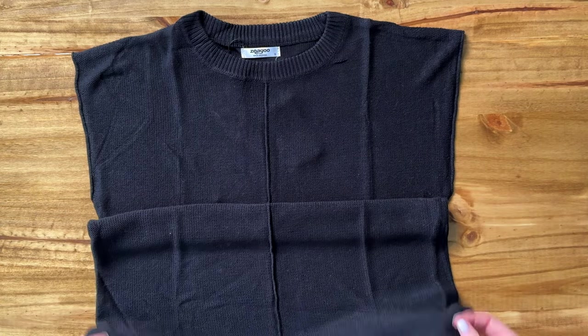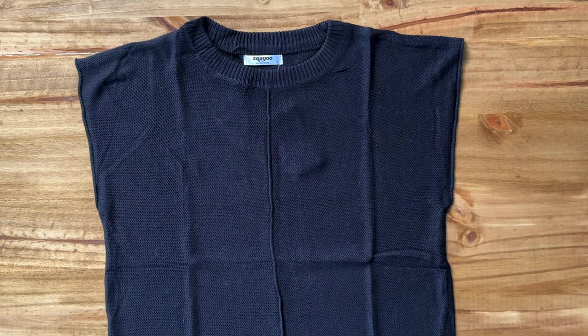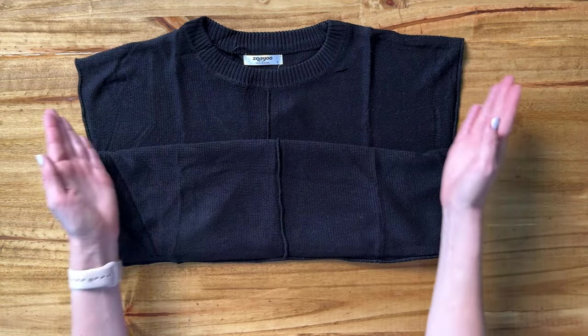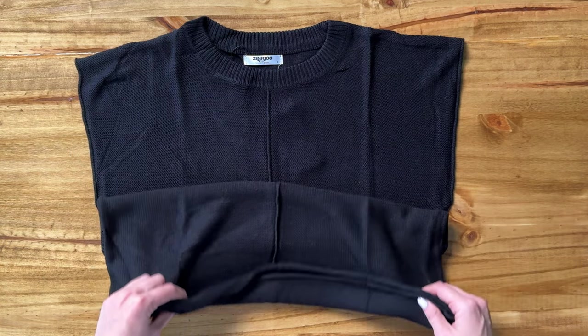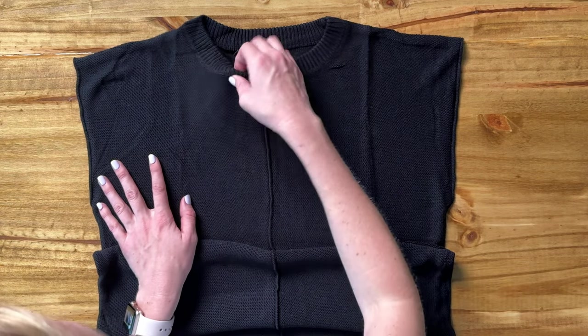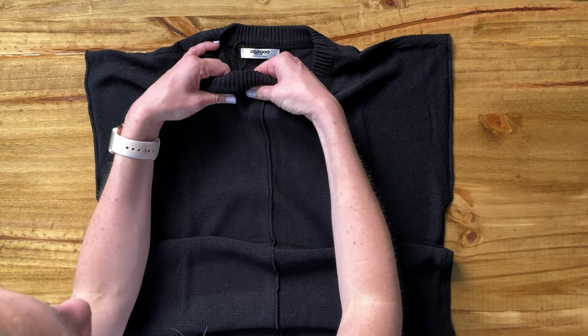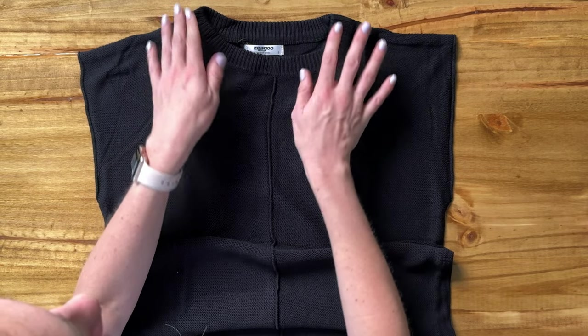Otherwise it's not a cropped shirt at all — it's long. It looks like a pretty square cut, so it doesn't curve in at all. I'd say it's going to be more of a relaxed fit. The material is not too thin and not too thick, so it's definitely not lightweight.